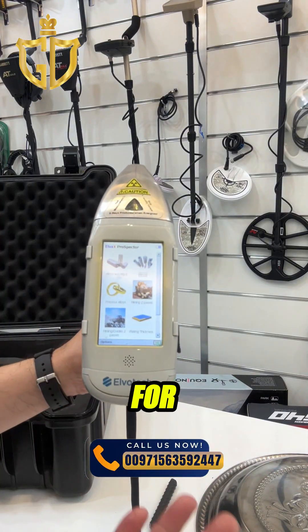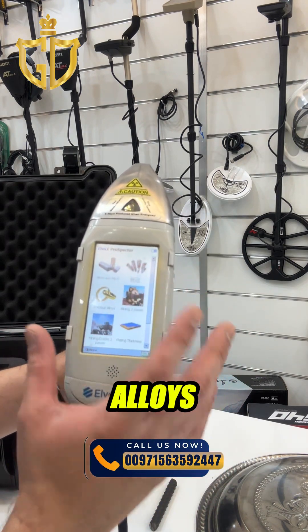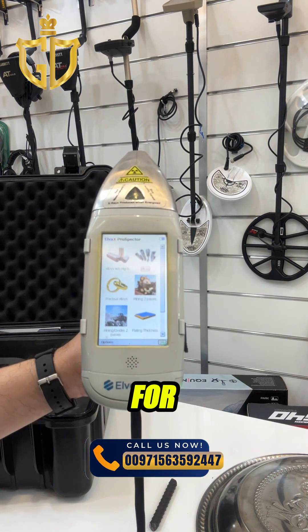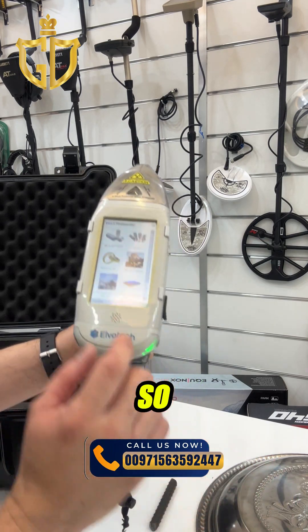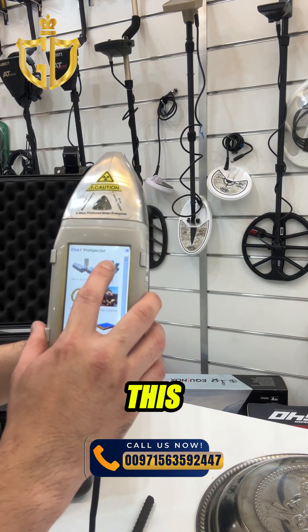This is the screen for the Elvatec Prospector 2. You have options for alloys, precious metals, and mining. Let's do a sample for carbon steel — just select this.